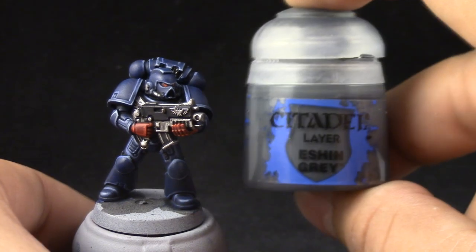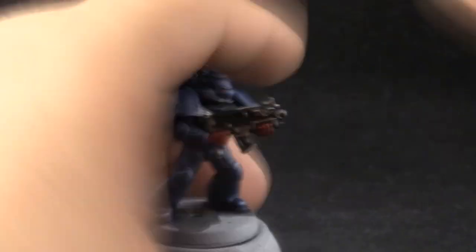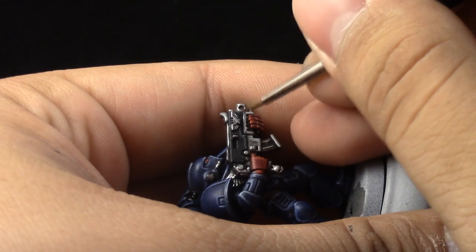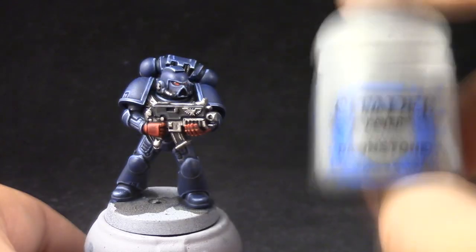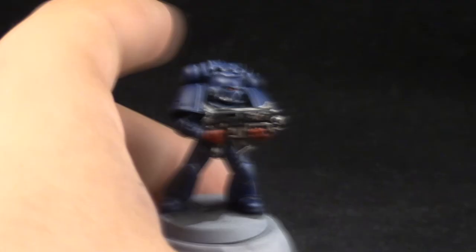Then I'm going to use Eshin Grey to edge highlight the bolter casing, the same way as I've been highlighting the other places on this miniature. And to finish the model up I'm going to use Dawnstone to further edge highlight the bolter casing — just a finer edge highlight. And that's it.